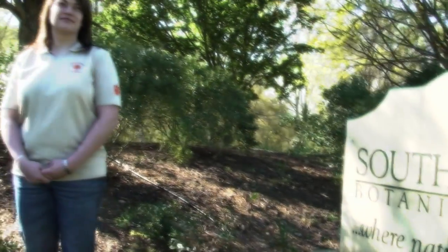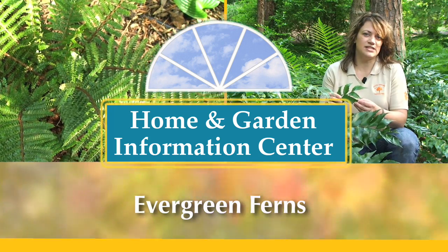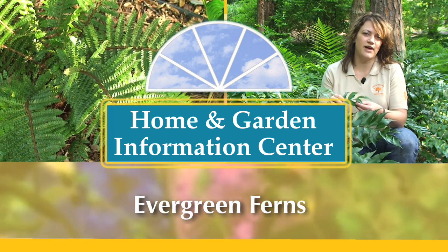Hi, I'm Millie Davenport, a horticulture extension agent with the Clemson University Home and Garden Information Center. Today, we're looking at hardy evergreen ferns. We're here in the South Carolina Botanical Gardens and we're going to look at a few evergreen ferns.